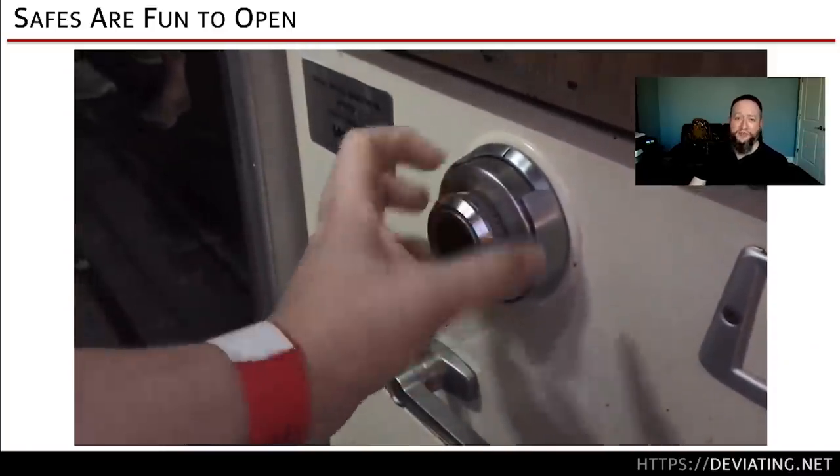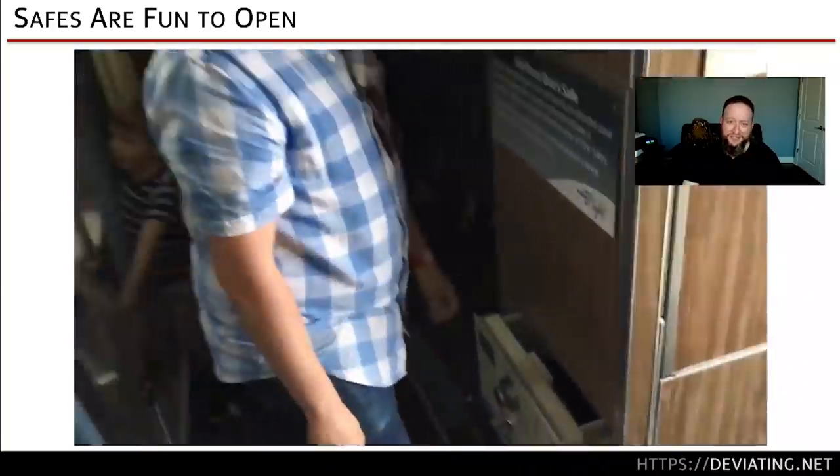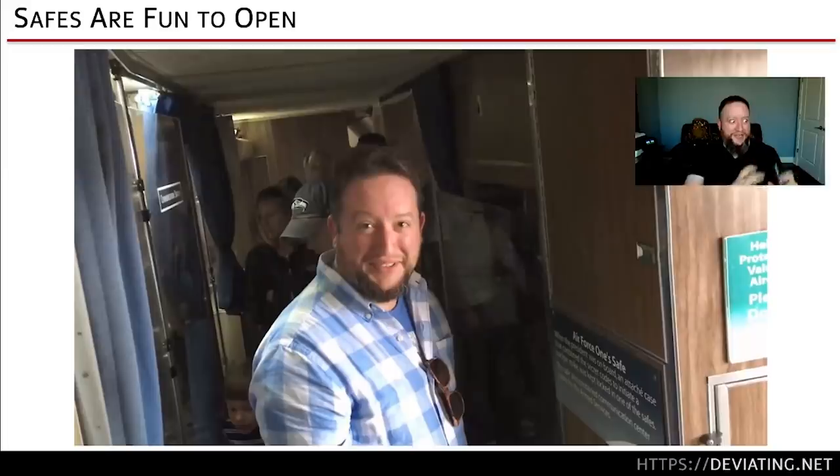This is footage of my wife and I at the Museum of Flight — President Kennedy's Air Force One, which you could tour. I reached down and found a safe. My wife grabbed her phone: 'Oh my God, what is he doing?' And yeah, it was set to the out-of-service combo. The docent said that was the first time that safe had been open for a very long time.